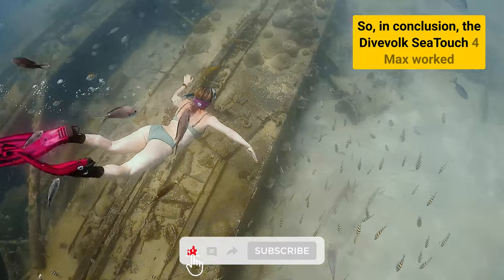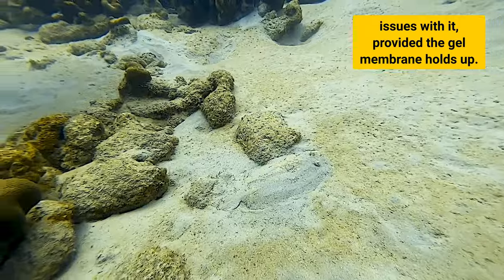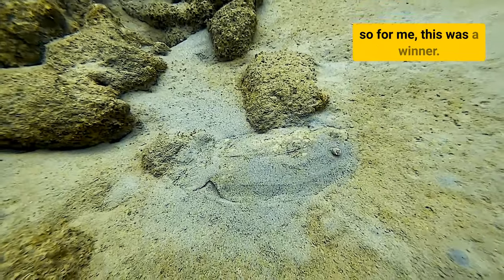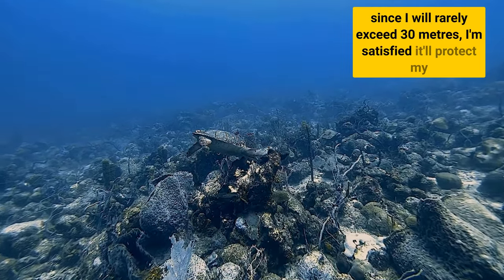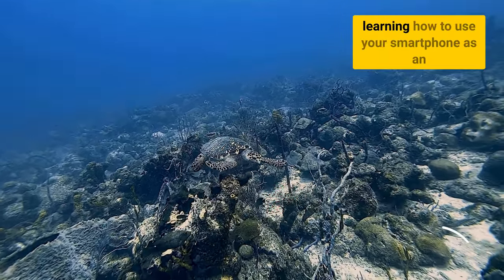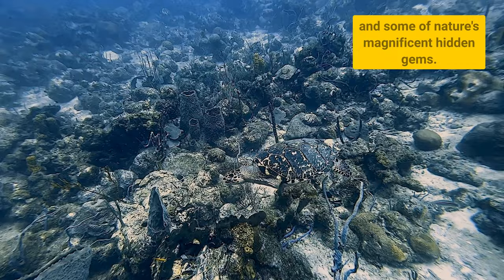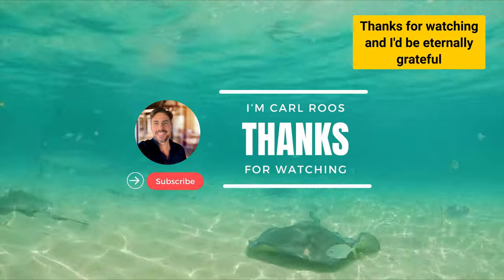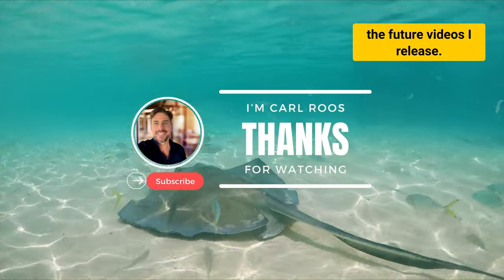So, in conclusion, the DiveVolk SeaTouch 4Max worked perfectly for me, and I can't see myself having any issues with it, provided the gel membrane holds up. It is also the only case that allows you to navigate the touchscreen as you would on land, so for me this was a winner. The full depth of 60 metres is yet to be proved, but since I will rarely exceed 30 metres, I'm satisfied it will protect my phone enough and do what I need it to do. I hope this video has been helpful in learning how to use your smartphone as an underwater camera. And if not, then hopefully you've enjoyed seeing a little of this beautiful island and some of nature's magnificent hidden gems. Thanks for watching, and I'd be eternally grateful if you would consider subscribing, sharing and hitting that bell button so you get notified of future videos. Have a great day!